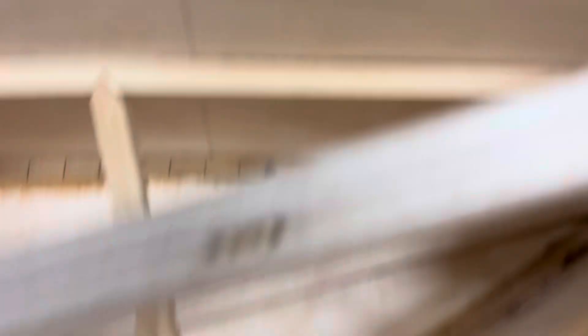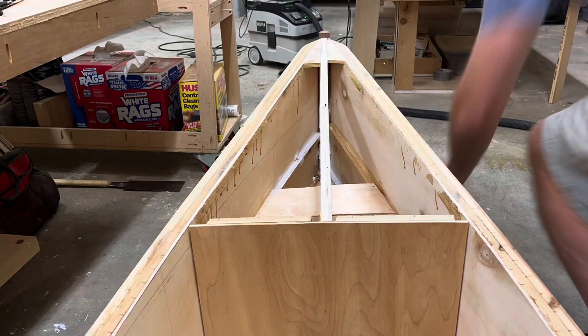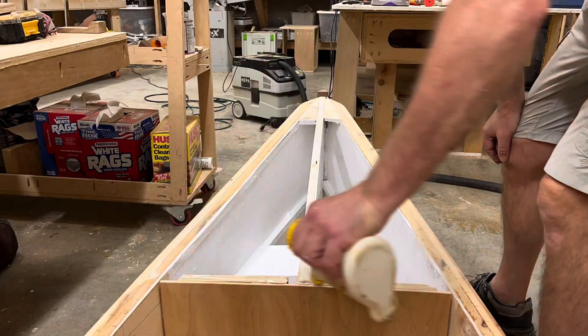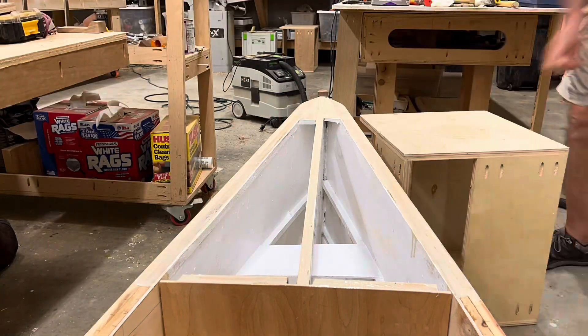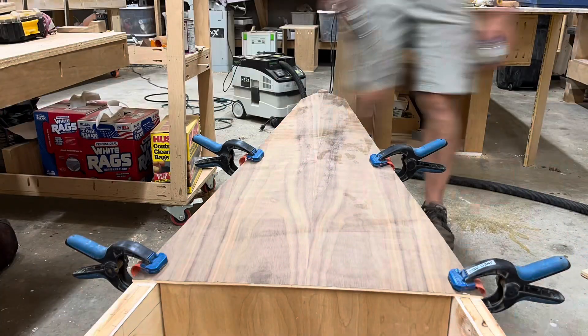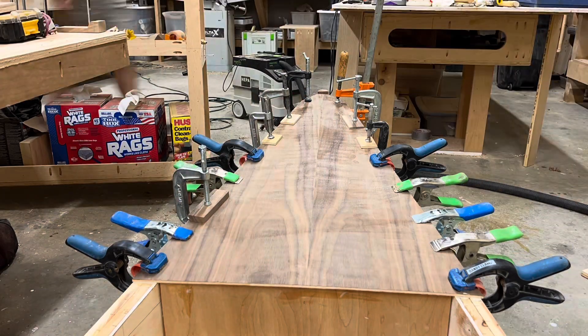This is what I'm using to seal the inside of the front and back of the boat. That's the inside of the back — you can really see how much hair there is on my arms when I'm painting.